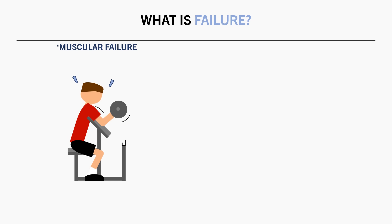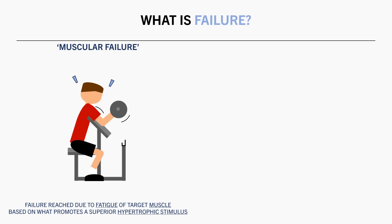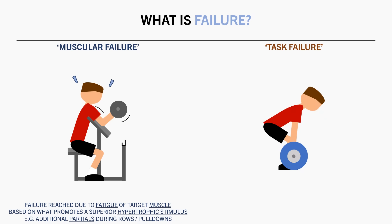I think this comes down to the intent of your training. When training for muscle growth, it is more about reaching what I like to call muscular failure. This is when we reach failure due to the target muscle being fatigued. So our definition of failure in this case is probably going to be based on whatever can be helpful to produce a superior hypertrophic stimulus. For example, it might still be beneficial for muscle growth to complete a few extra partial reps during a row or pulldown, even if we can't quite complete the full range of motion. Whereas when training for strength, we might be more concerned with what I like to call task failure. This is more objective in the sense that there are clearly defined rules and regulations as to what is considered a legal rep or not, and if you didn't complete a rep within these constraints, it is considered failure, irrespective of what muscles were stressed.